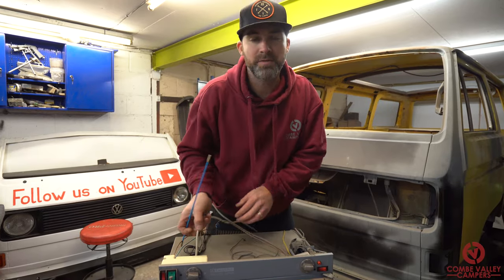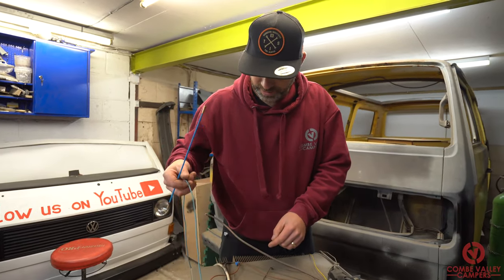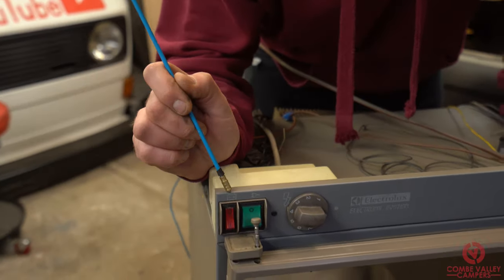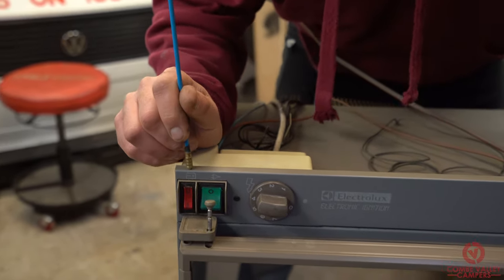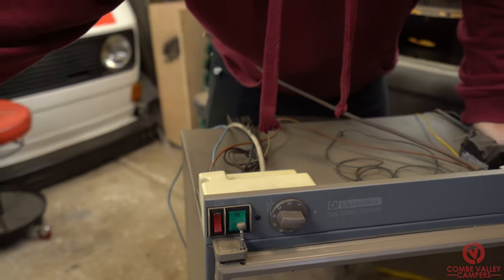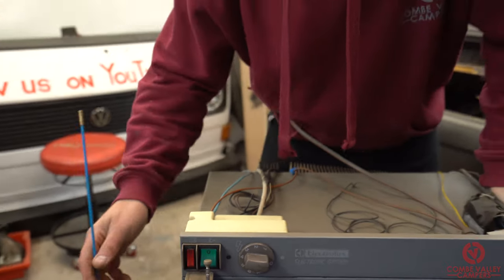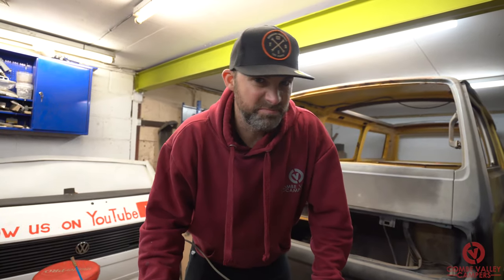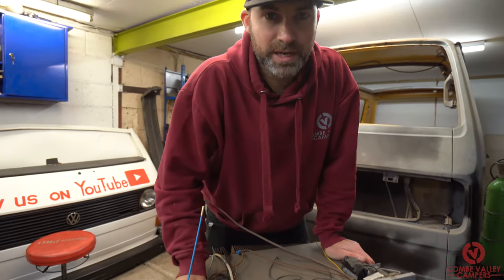First thing we're going to do is familiarize ourselves with the controls on the front of the fridge and the associated wiring. The switch on the left has a battery logo but it's for the 12 volt DC input. That does not mean this fridge will run off battery power — it doesn't. If you were to plug this directly into a battery whilst it's in your van, it will kill your leisure battery within an hour. The heating element in the back of the fridge is basically a huge amperage draw and it will kill any leisure battery in an hour or so.